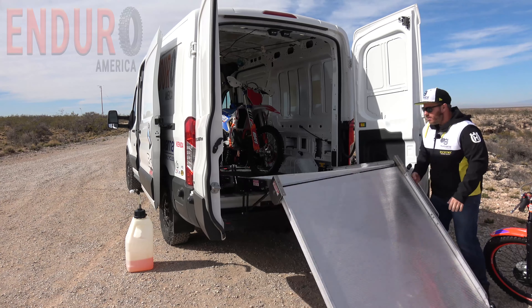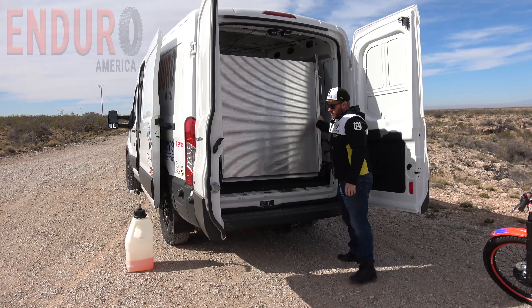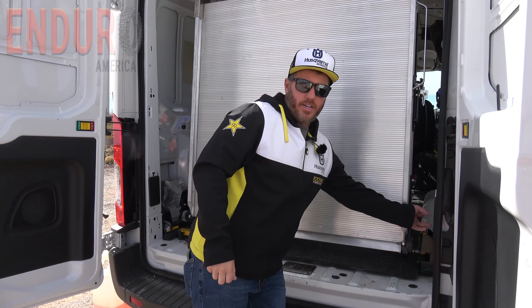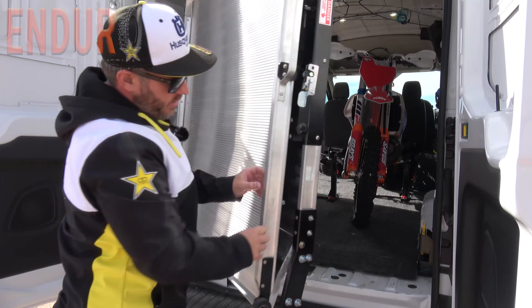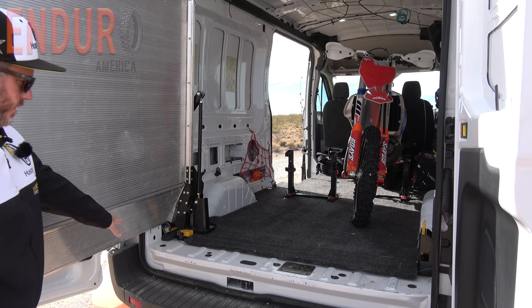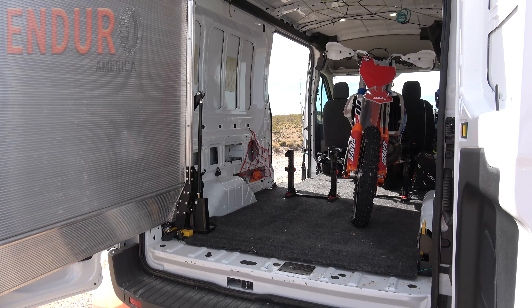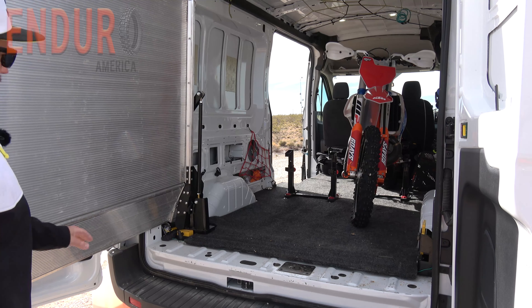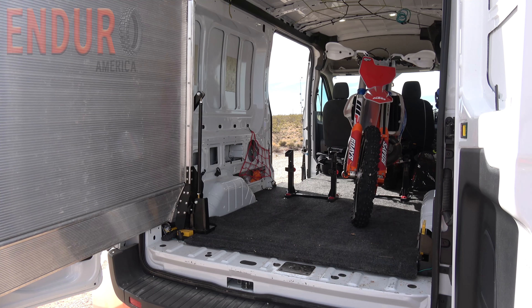This is the latch mechanism here — all you've got to do is pull it and let it swing, and then you'll see this one here actually just clicks down into place, so it holds the ramp securely. You can adjust this as well — full adjustment on it. This is all aluminum, so it's nice and lightweight to pick up and to open and close.